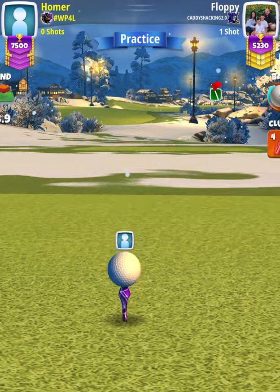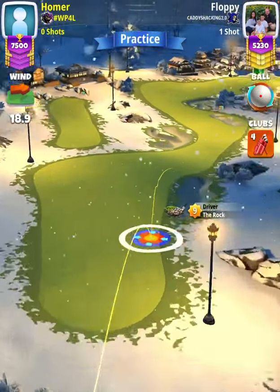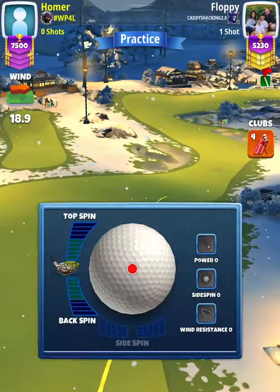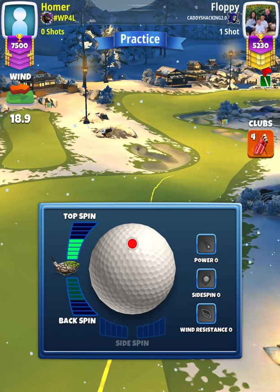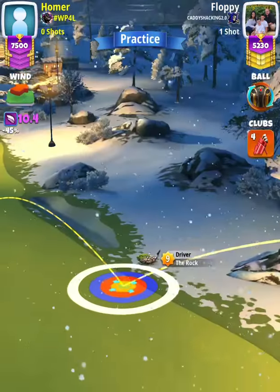For our tee shot, we're going to use a rock level nine and we're going to load the hole with a basic ball. No moving target setup, so don't move your rings until it's time to adjust. We're going to apply max topspin and then swap over to our Kingslayer.